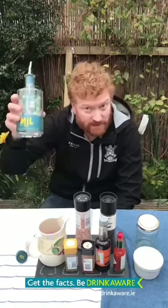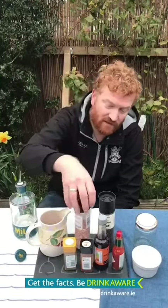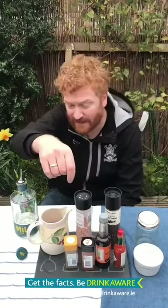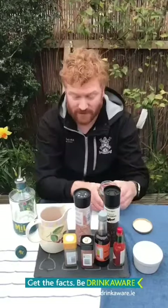All we need is some gin, some tomato juice — and I have extra spicy — we have some salt, pepper, Tabasco sauce, Worcester sauce, smoked paprika, and some celery salt, and of course some ice. This is very simple and we're going to make it all in a jam jar.